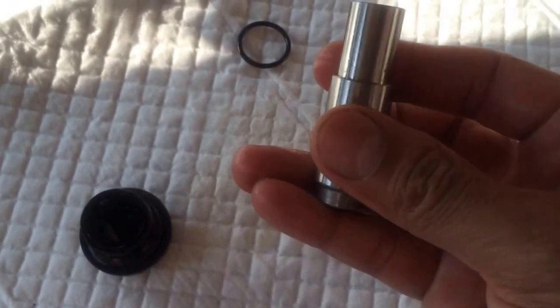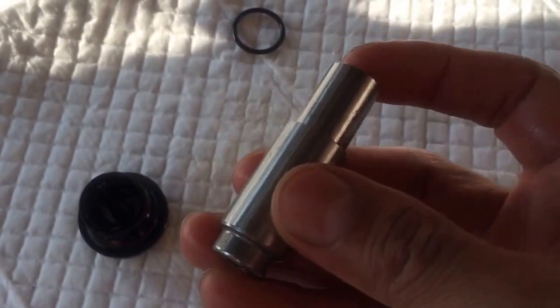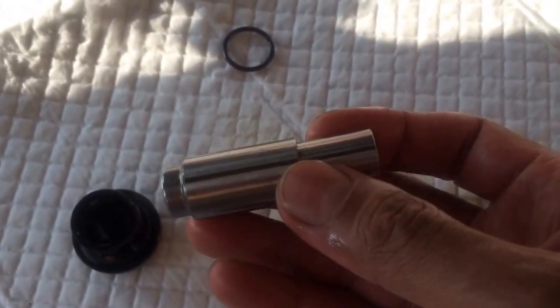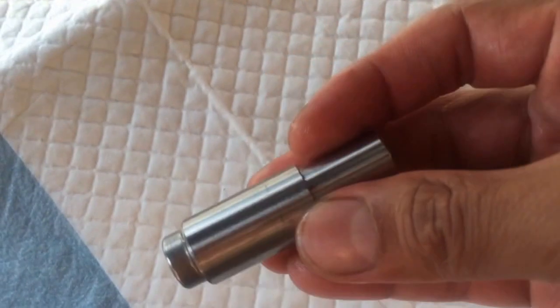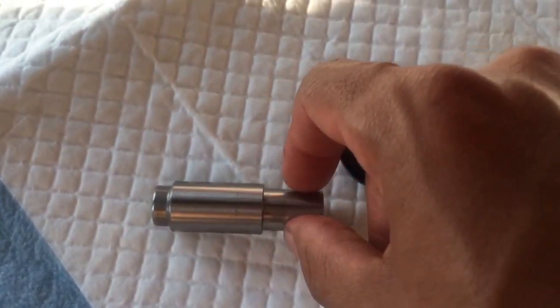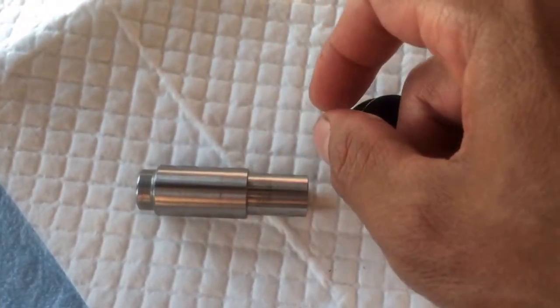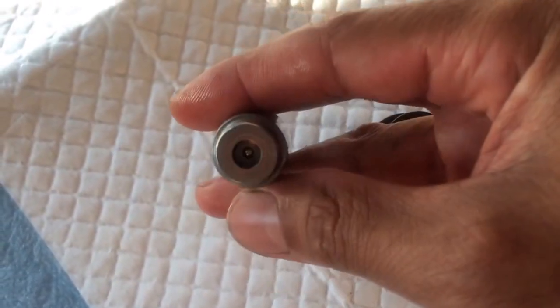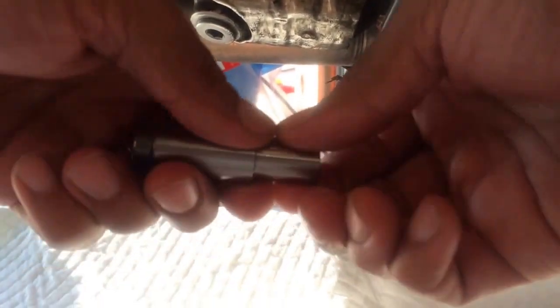Let me put the phone down and try to pull this apart. The first time I did this it was tough to get the two pieces apart — they were full of oil and slippery, so I wiped it all off. I used a rubber strap on one side, held the other, and pulled them apart. They did sort of explode — both pieces flew apart. The spring went one way, and there's a small ball bearing washer in there.